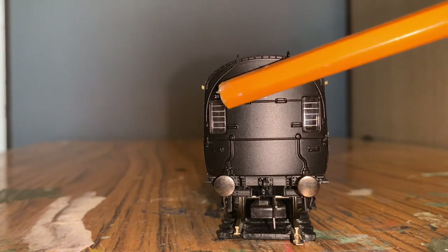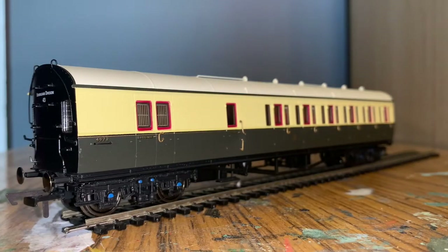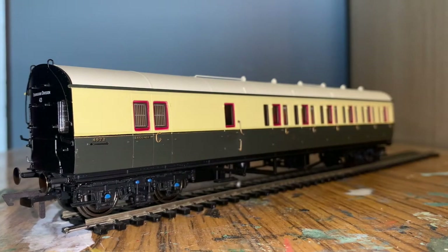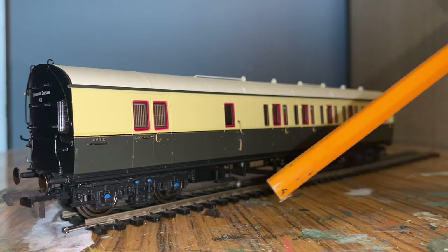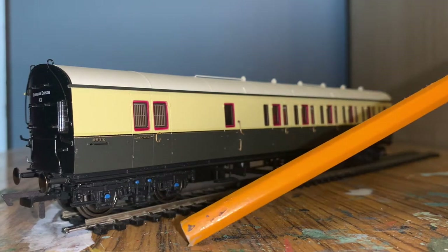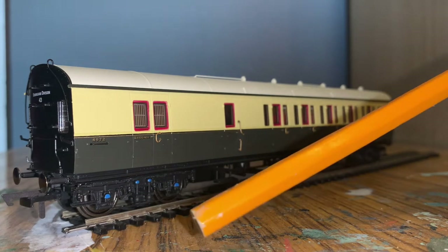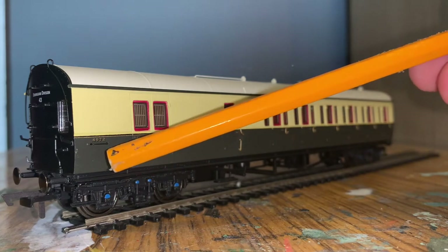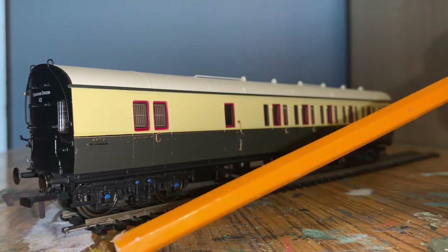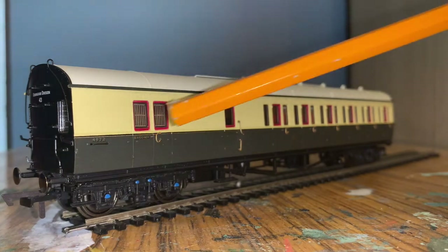You can also see there's a number 28 just above that window. Moving down the side, the bogies are quite well done and parts of them are picked out in different colours. The axle boxes are in blue and really well moulded. You can see part of a ladder and a foothold, and on the coach itself there's a handrail, the number 4972 in a gold colour, and 'luggage' is printed there, with a golden stripe going all the way along the coach.